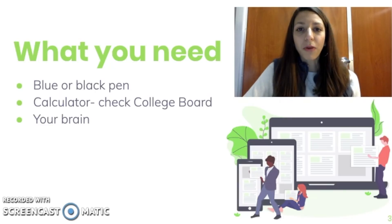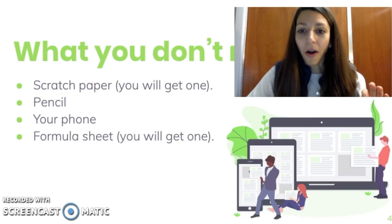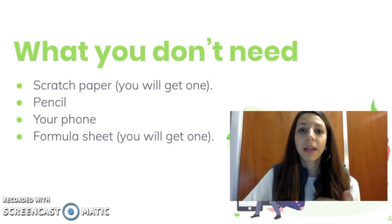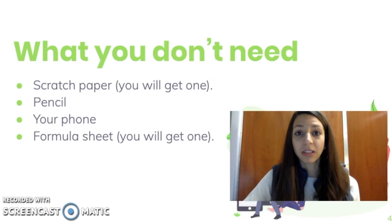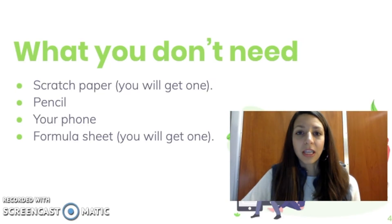Of course you need your brain and all the practice and knowledge that you have with you. What you do not need includes scratch paper — you can't bring in your own scratch paper. If you need extra space to write down some of your answers, that'll be in the booklet. You should not use a pencil on the FRQs; it's a really good idea to just put that away once FRQ time gets started.